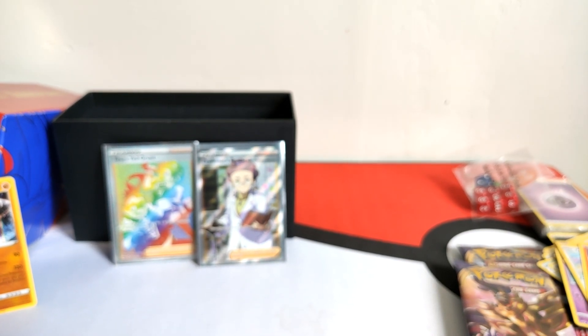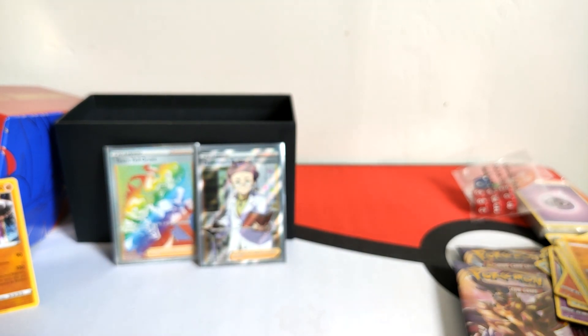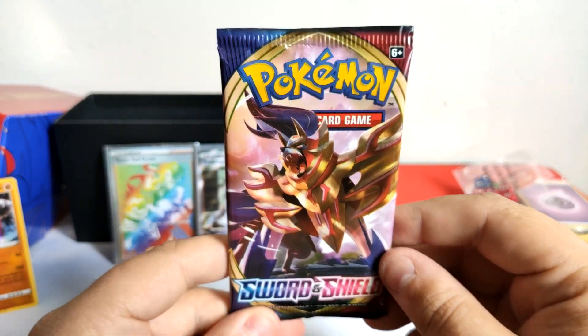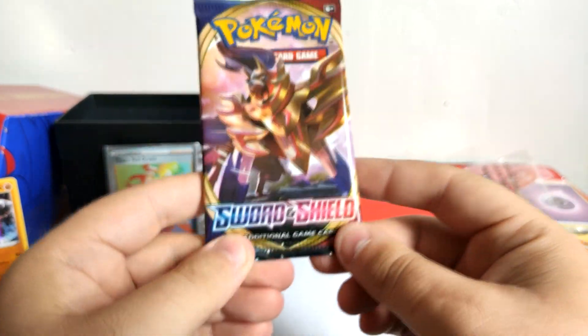Hope you enjoyed the video so far - if you have, please leave a like, comment and subscribe. I haven't finished yet, still got a few more packs to open. I'd greatly appreciate if you subscribe; trying to get at least 500 subs before the end of the year - can we do it? Hopefully!